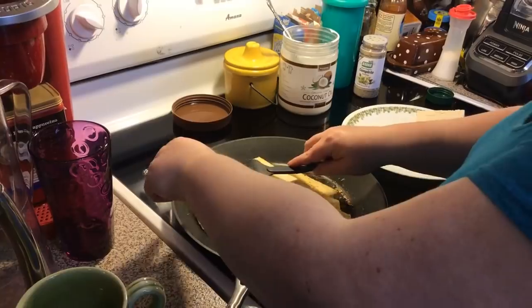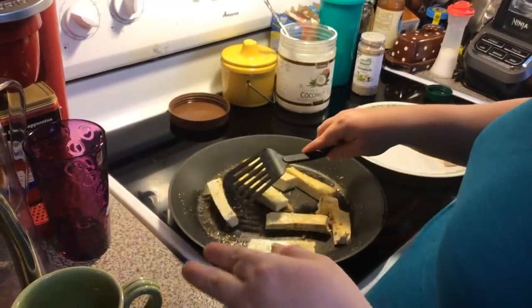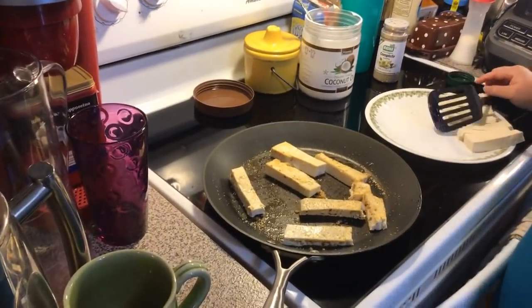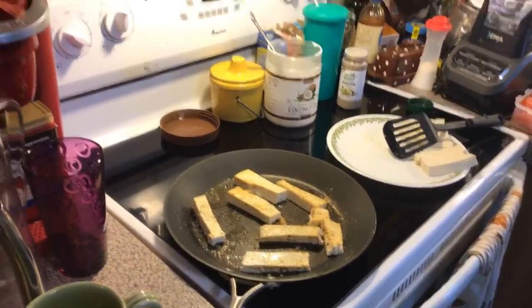I went to the doctor's office this week and did blood work. Lost two more pounds, so it's just a slow, slow process. Jimmy asks how you feel eating vegetarian — I do feel way better.